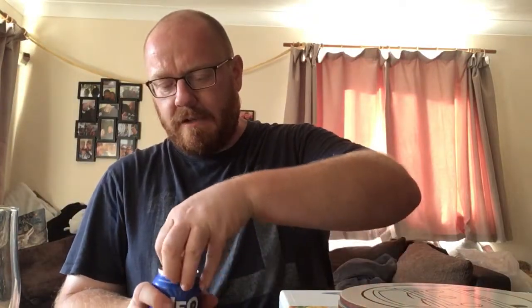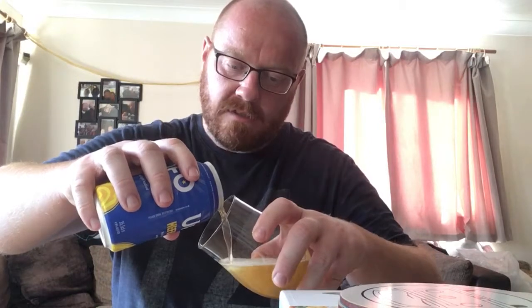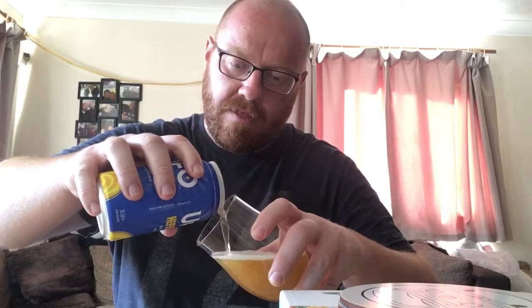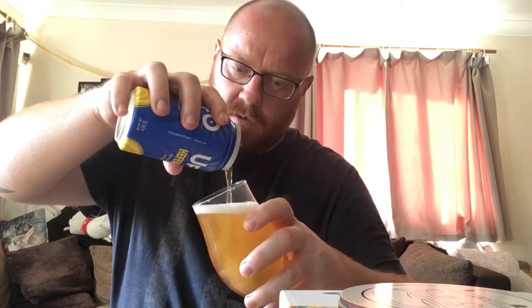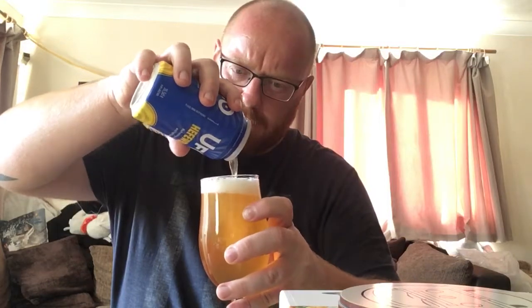It's nice and cold. Let's get it out of the can, into the glass. As with cans from these breweries, they're all 355ml cans, slightly bigger than our 330ml cans that we get over here, which is nice. I'm not going to get all of that in there — it's developing a head on it.